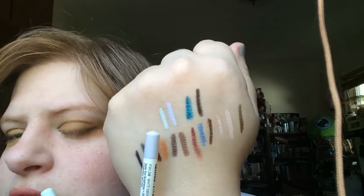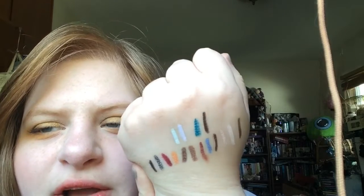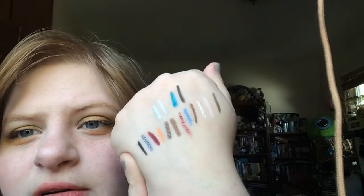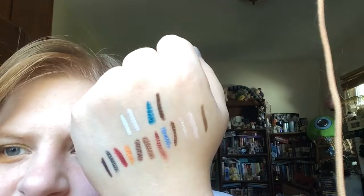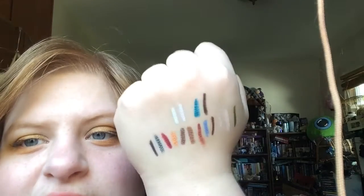So those are all my eyeliners — I have such a wide array of colors. I love all of them, though I could see myself whittling this down by two or three in the next couple of years. I have 15 right now, which I think is a good amount. I could probably cut down on browns — I have four — and eventually get rid of the red that's drying out.